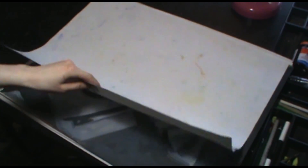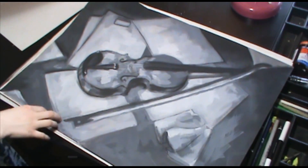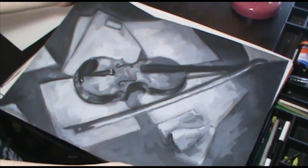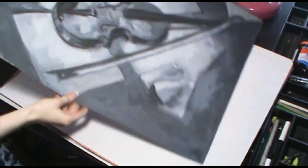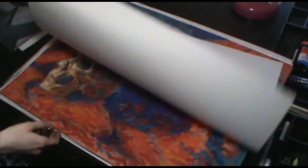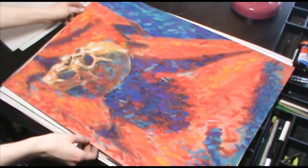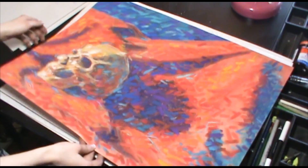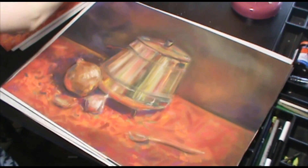Hello! These are my drawings from second semester of school for Drawing 2. This one we had to use mixed media gesso. And this one we had to capture color inside of a shadow. With Drawing 2 we are now allowed to use color, so most of these are going to be in color.